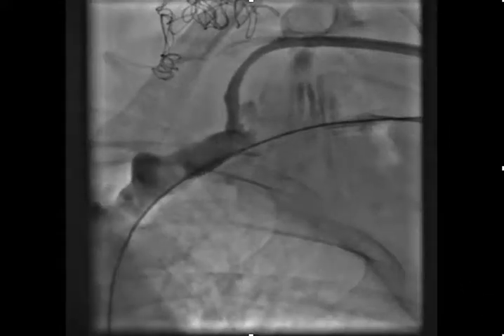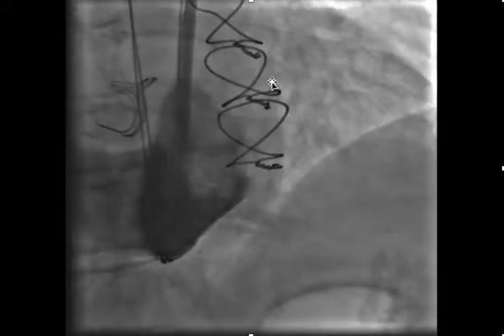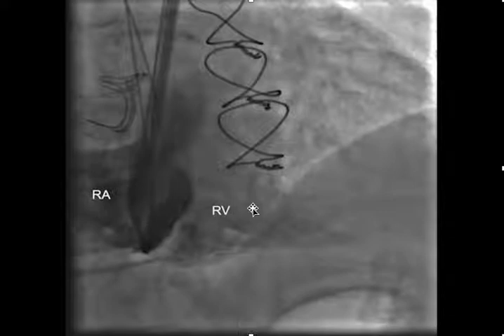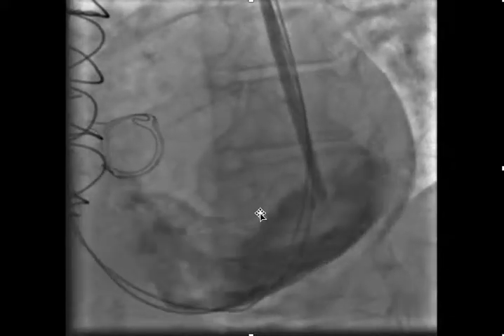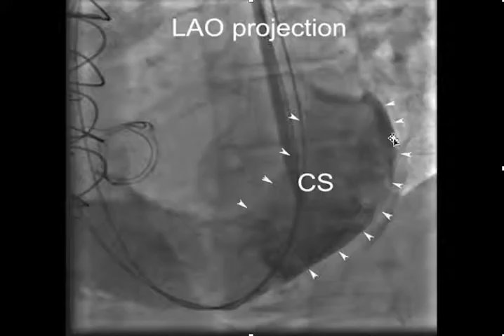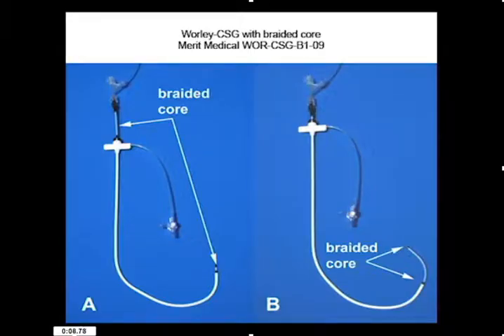Here's the initial venogram — we got access and we're injecting contrast to demonstrate the size of the coronary sinus. Here's the right ventricle, the right atrium. In the LAO projection you can see this is the lateral wall of the left ventricle with a massively dilated CS.